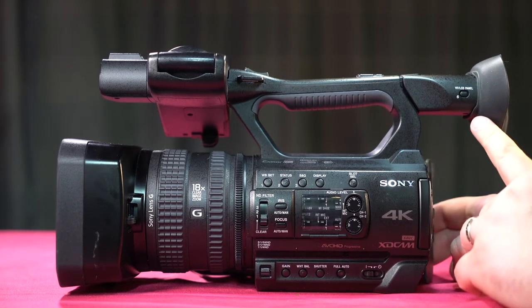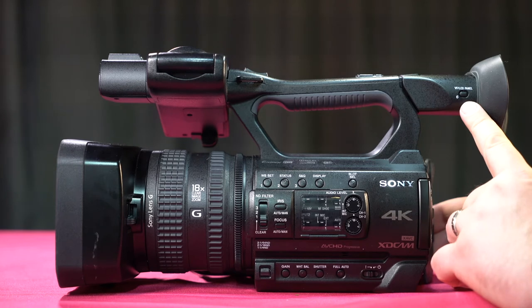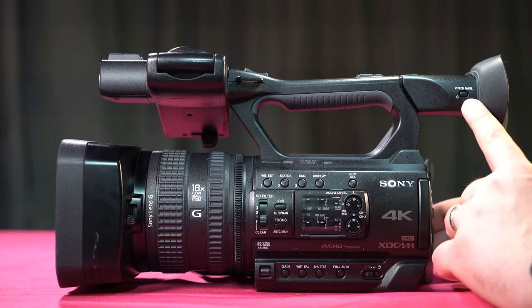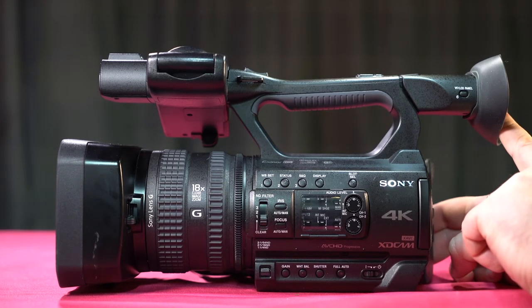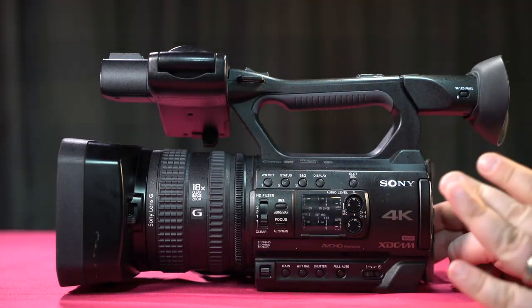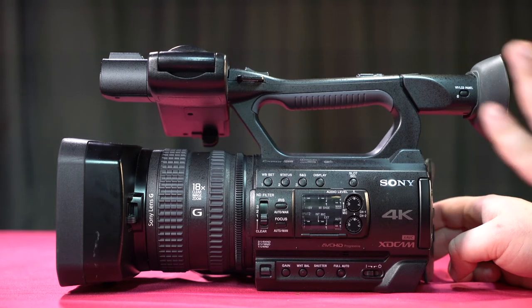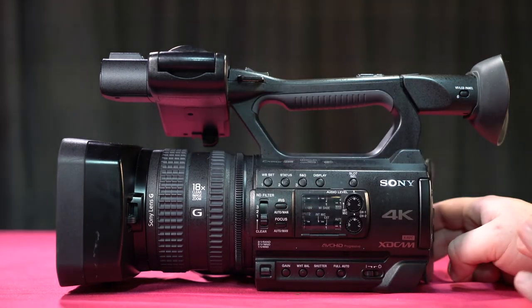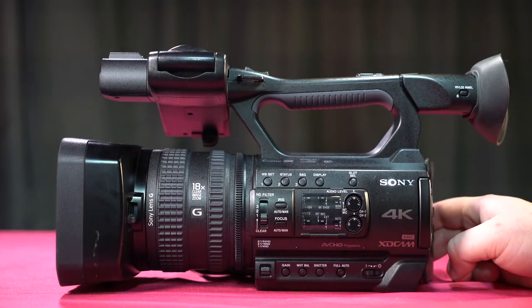Up here we have our viewfinder LCD panel button. It lets us toggle between viewfinder and LCD. There's a sensor right by the viewfinder — if it's covered, the LCD screen will turn black because it thinks you're putting your face to the eye cup to look into the viewfinder. So if your LCD screen goes black and you're primarily using it, press this button to toggle that feature.